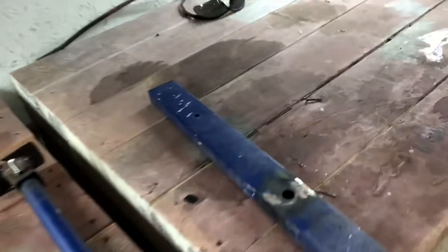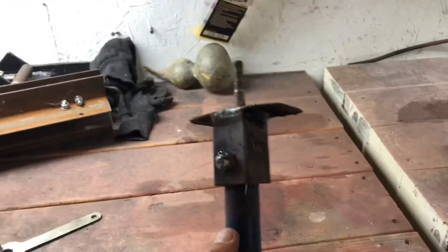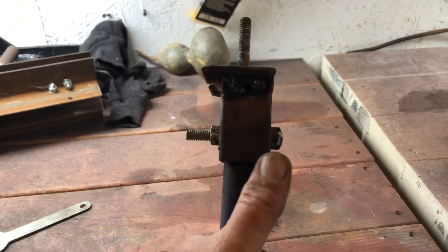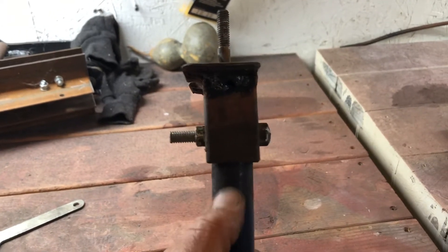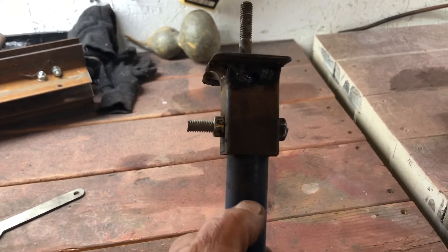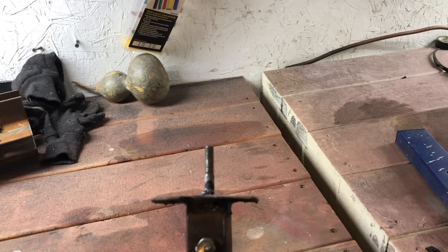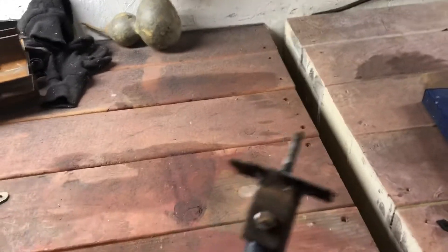Let me show you what I came up with for my light stand. I took a piece of one and a quarter inch square tubing, drilled a hole through it and through this pipe so that will attach to this. I found a bolt that was long enough — just using what I've got out here in the shop. It's early in the morning and of course there's nothing open.